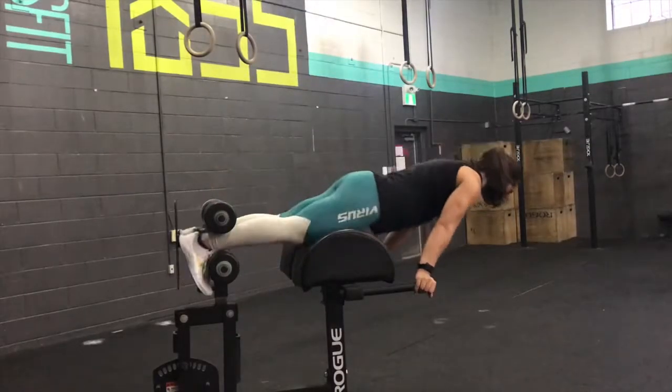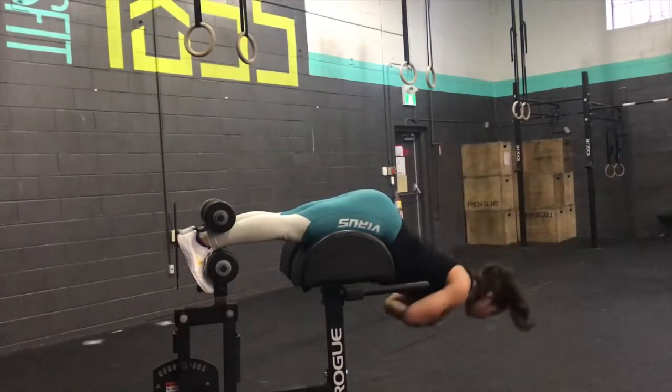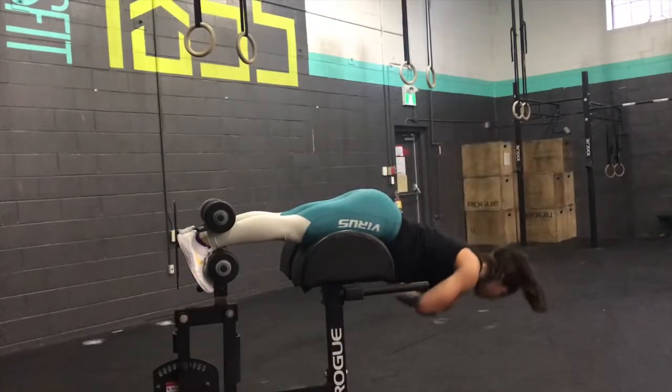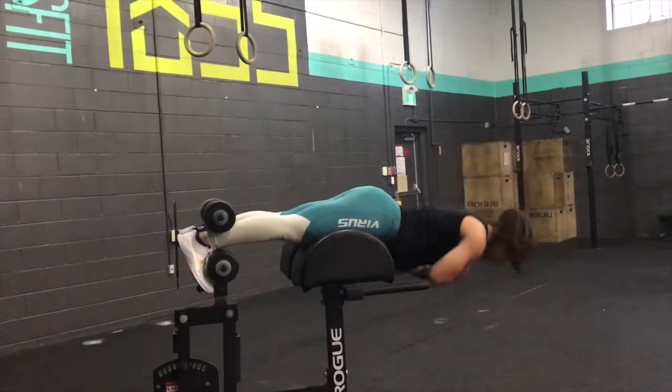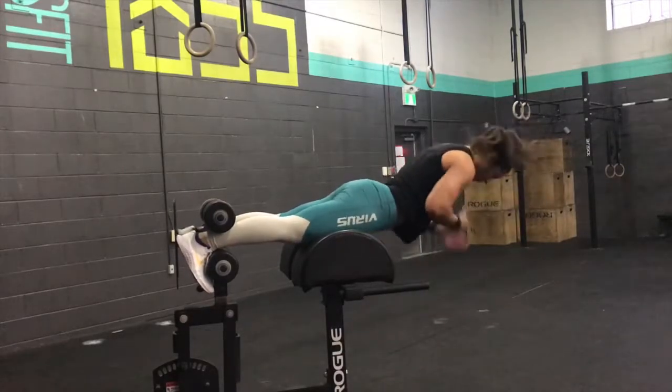In the hip extension, we're rotating around the hips — it's the glutes that are squeezing to bring us back up. We're not going to have any change of position in our spine; we want to maintain a neutral spine. This is going to really target the glutes. Sometimes people refer to this as a back extension.